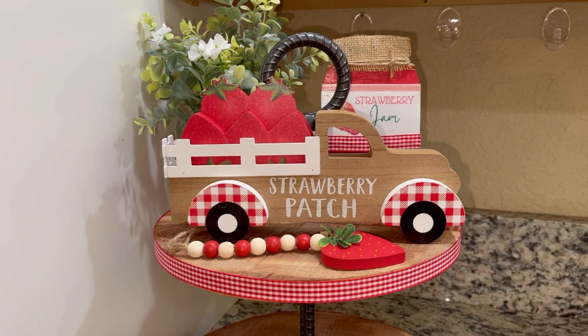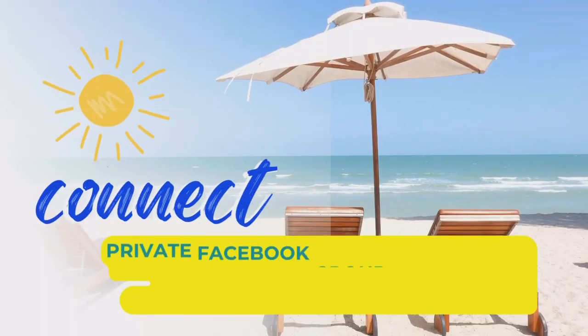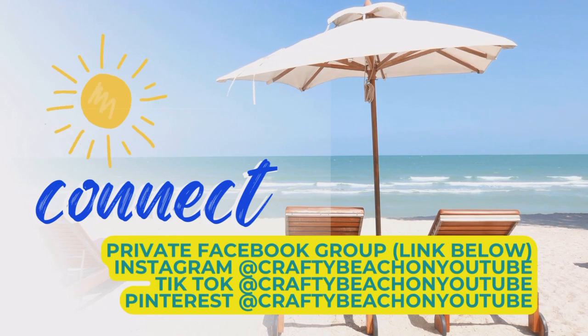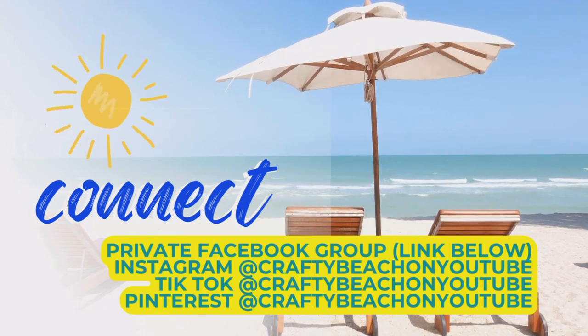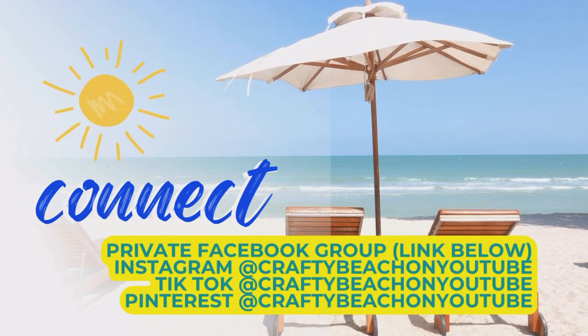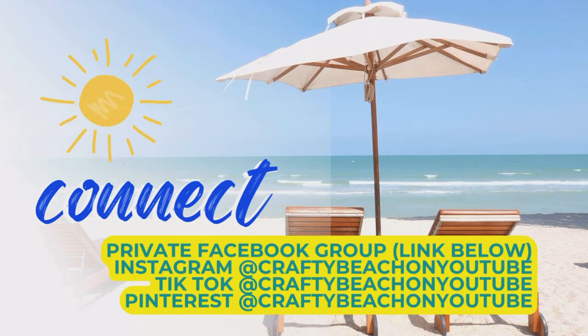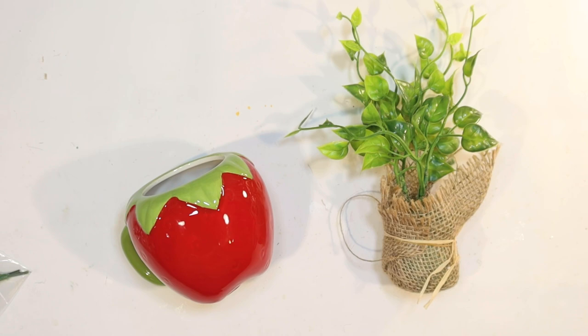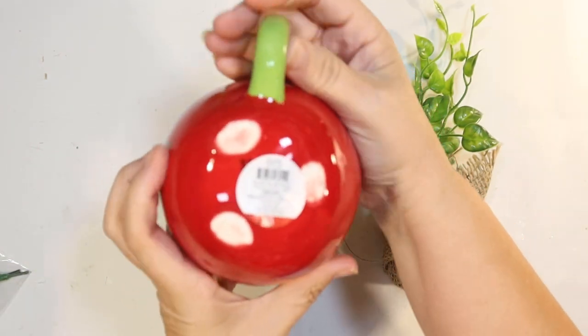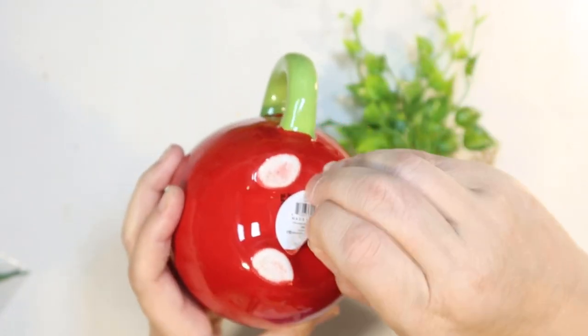I'd like to take the opportunity to tell you about our private Facebook group — I'll post a link below, it's called Crafty Beach. You're going to be blown away by all the Crafty Beach moms and their creativity. I also love seeing what you've made. I'm on Instagram, TikTok, and Pinterest at Crafty Beach on YouTube, and I'd love to see you over on any of those socials as well.